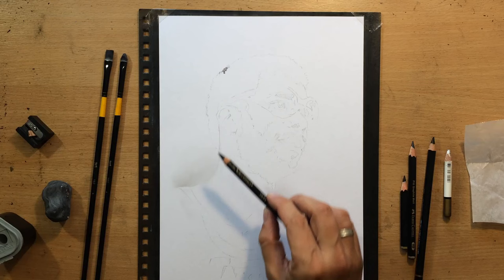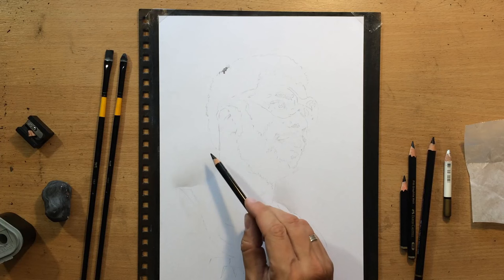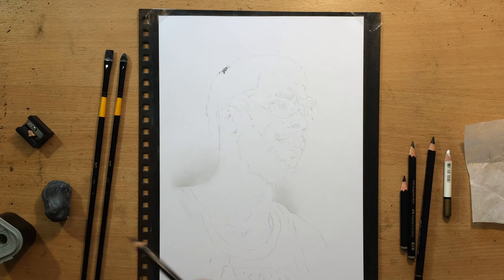As you can see I started with a sketch already in place. I did this with a graphite pencil and I used a combination of transfer and freehand. And I also did some light shading here on the background, on some parts of the background around the shoulders.